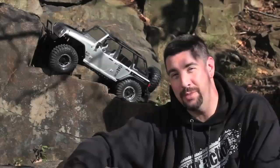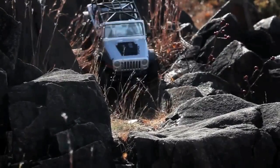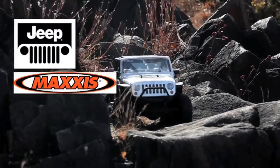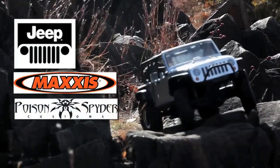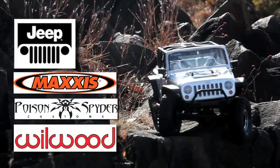This really cool-looking body is sitting on top of the proven SCX10 platform, and what Axial has done is worked with Jeep to get a fully licensed, scale-looking body. They've also worked with Maxxis for scale-looking tires and wheels, Spyder for a scale bumper with tow hooks on the front, as well as Willwood and a whole bunch of other full-size sponsors.